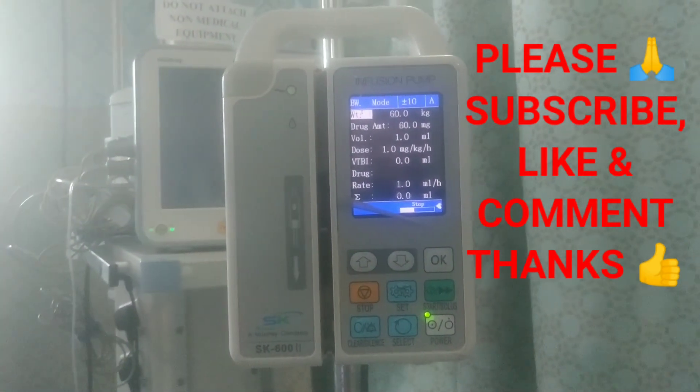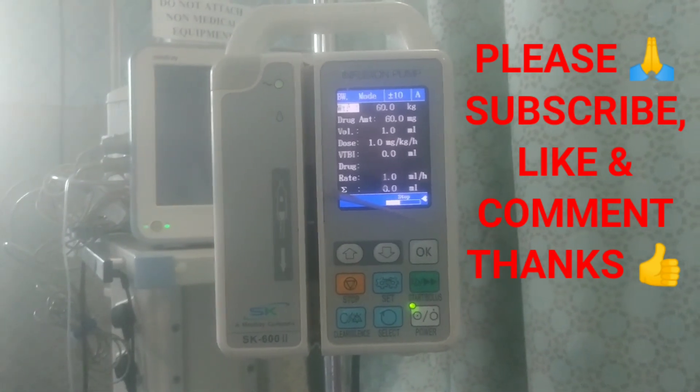Thank you for watching my video. Please subscribe, like, and comment. Thank you.